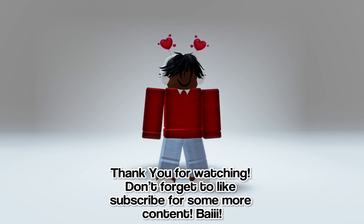Thank you for watching. Don't forget to like and subscribe for some more content. Bye!